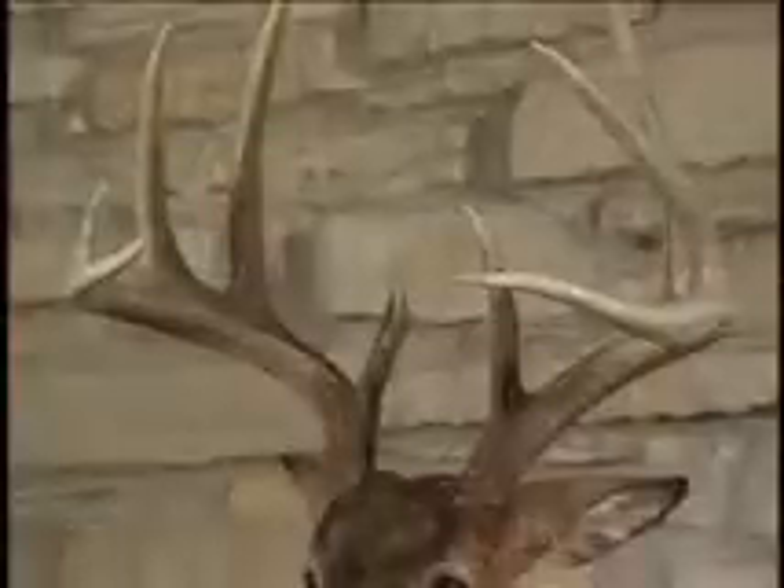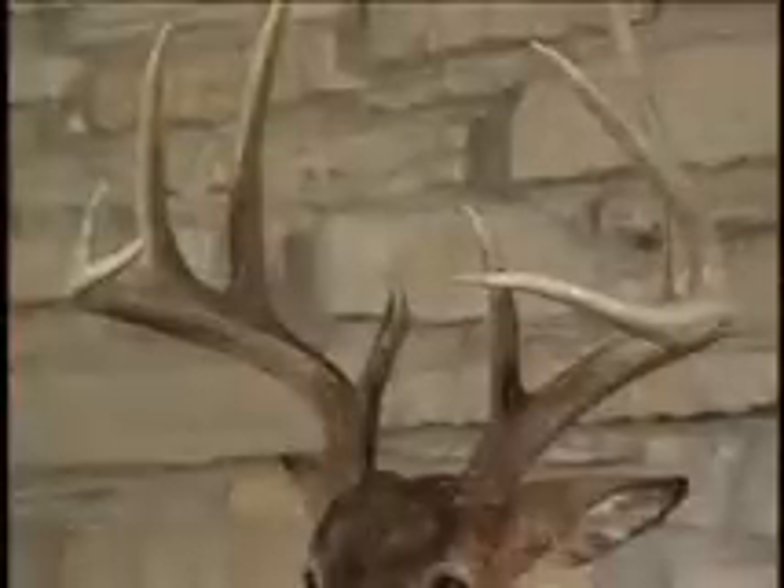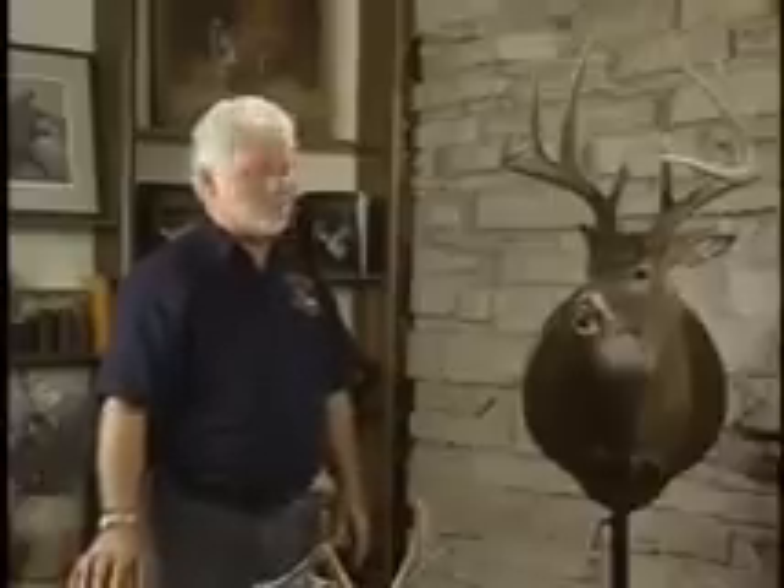They have two divisions: typical and non-typical. This one here is a great example of a typical whitetail. And what we're looking for is something that has bilateral symmetry.